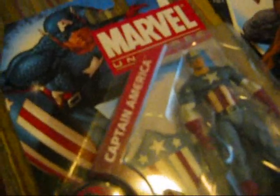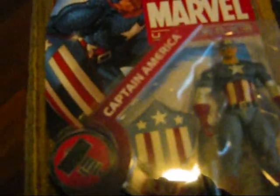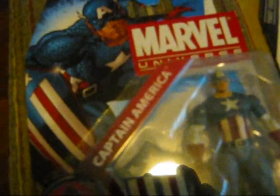Moving on, we have Captain America in his World War II outfit, and the shield is different because that was his original shield. If you remember the old comics and the World War II era, that's how Cap looked.